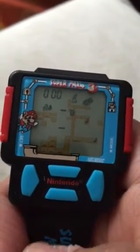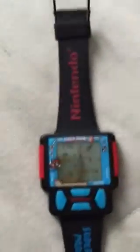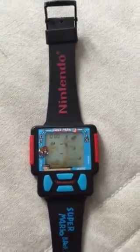If you buy this watch, you can master the Nintendo Super Mario game. It's in very, very good condition.